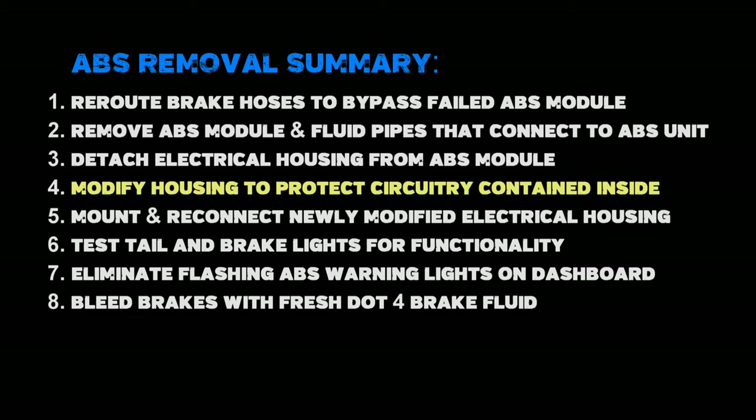Then I need to mount and reconnect the newly configured electrical casing and componentry back on the bike. Afterward I need to test the tail light and the brake lights for functionality to make sure everything works. I've got a little problem — I need to eliminate a flashing ABS warning light and a general warning light on the dashboard. And of course I need to bleed the brakes with some fresh brake fluid.